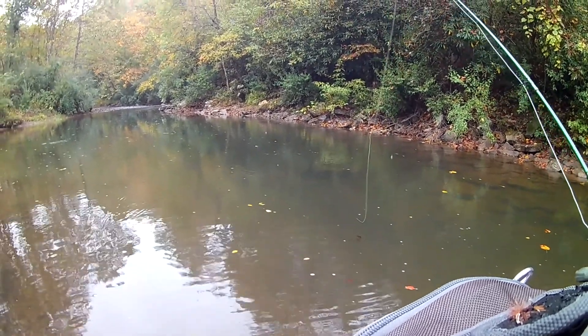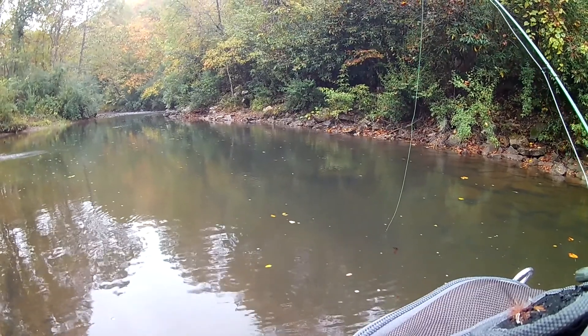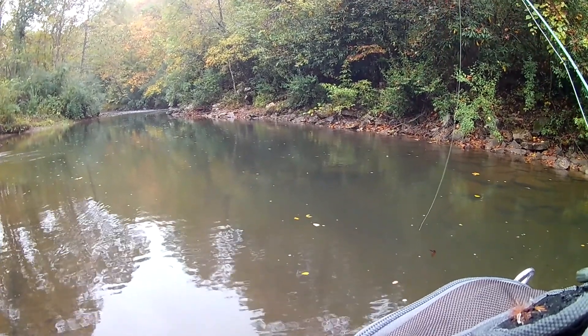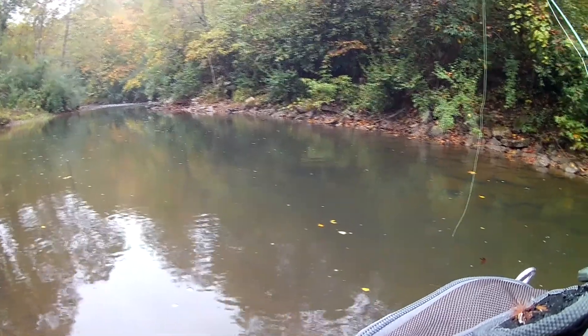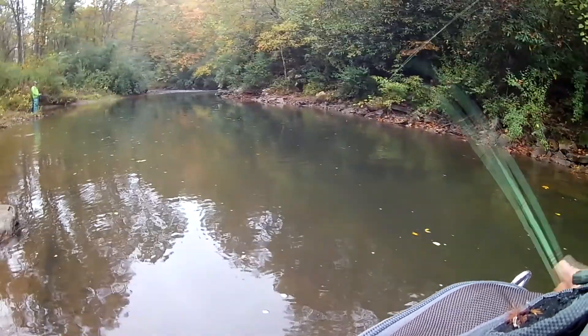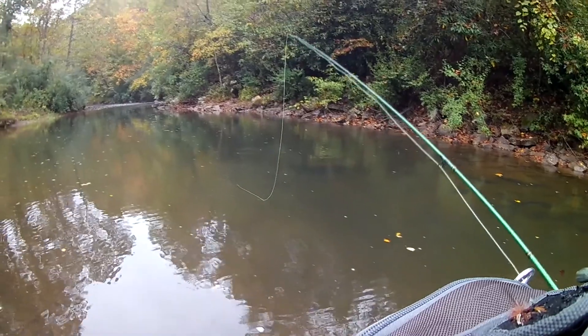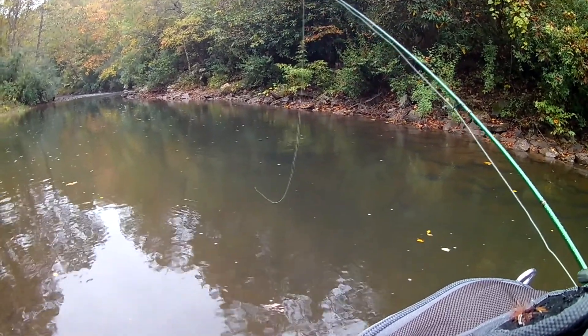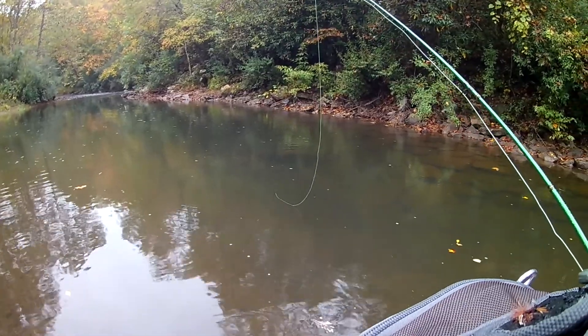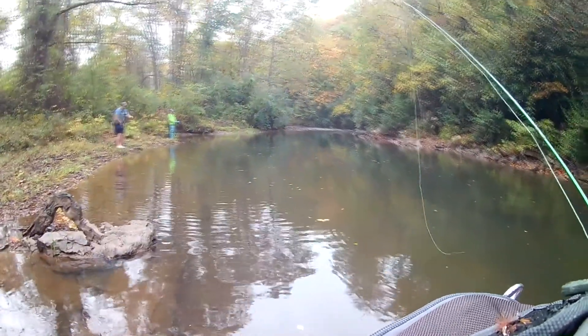You got him — smallmouth, that's a decent size. All right, Dana, you can probably go to the yum rig and put on the other rod and switch rods out. All right, Remington's got a smallmouth on mine.